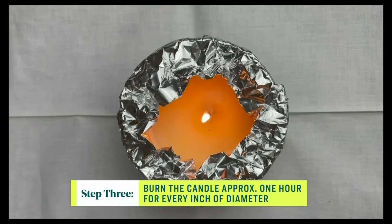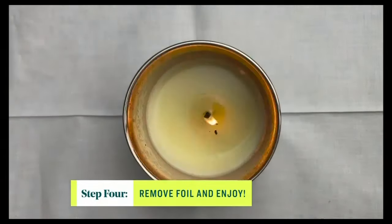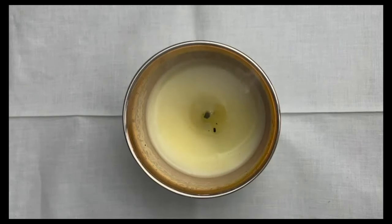Let it burn for approximately one hour for every inch of diameter, and then remove the tin foil. Ta-da! Your tunneling should be fixed. Don't forget to trim your wick.